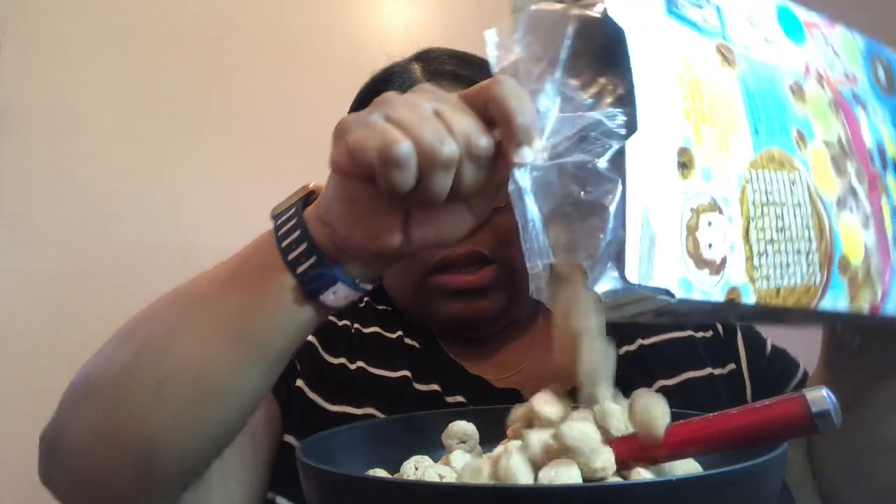Right off the bat, there's like a lot of cinnamon coming through. It may look like a lot but it's not a lot. But yeah, right off the bat, it's like a lot of cinnamon coming through.